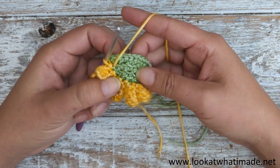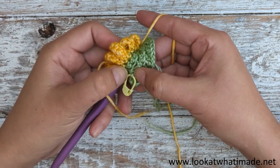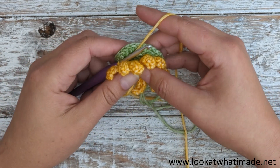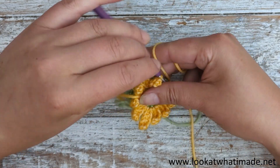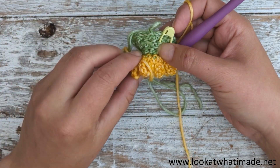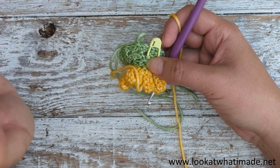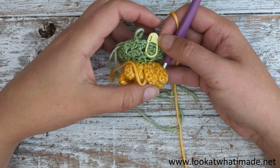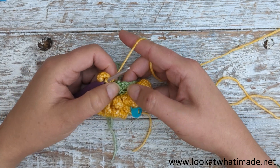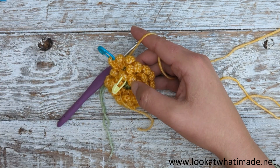Then continue around making a petal in each of the remaining eight front loops of this round and into the front loop only of that slip stitch — so you're making another ten petals. For round three, we're going to do exactly the same: start in the first marked stitch and make a petal in each of the 18 stitches around, then one in the front loop only of that slip stitch. I've marked the first petal of rounds one and two with a stitch marker, purely to double check the pattern. Like I said, no one's going to know if you have one or two less.